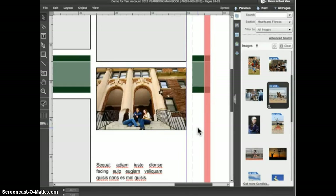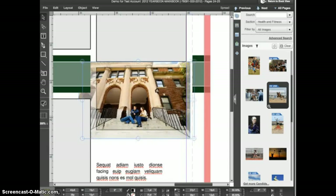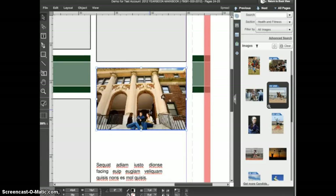With that review out of the way, let's look at a few additional items. Take this image as an example — I've placed it in an existing frame on my layout. I would like to include the top of the building in the frame as well as a little area beneath the feet of the people on the steps. This is not possible with the image frame's current size and shape. In cases like this, you'll want to use eDesign's cropping function, which allows you to adjust the size and shape of the frame after the image is placed inside it.